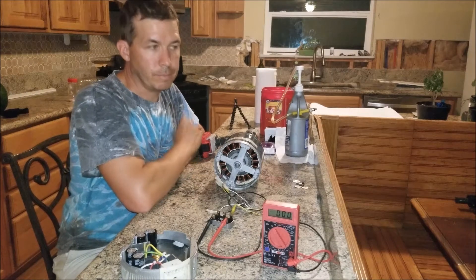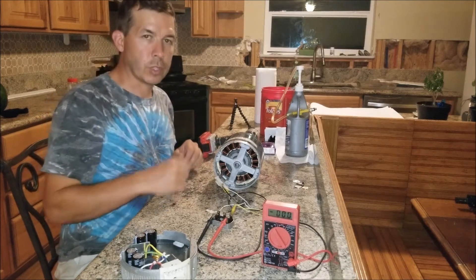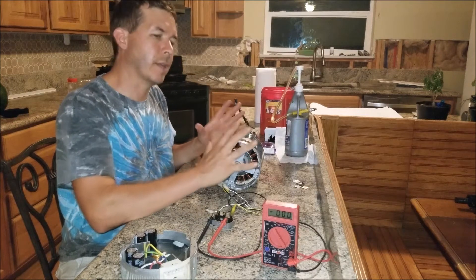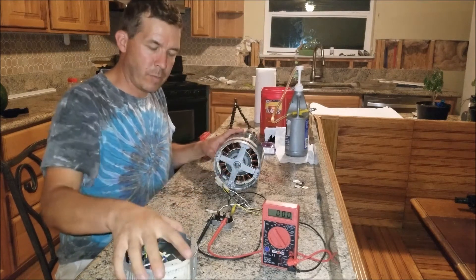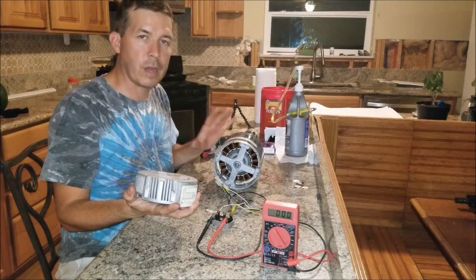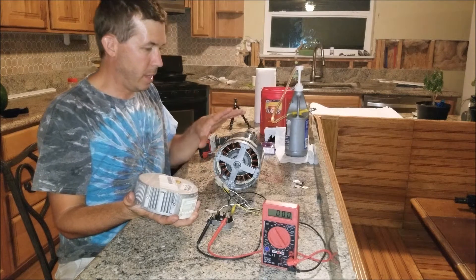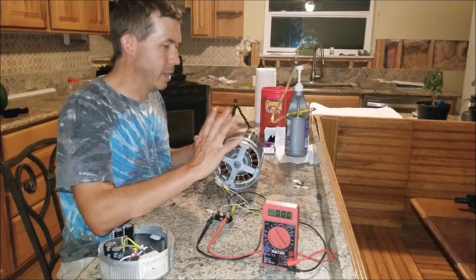Welcome back to the Dirty House Shop. In this video I wanted to show you guys these really sweet motors that I picked up. It's not really a build-it project — this is more like a potential for building a project. These motors I've been picking up; about five years ago I got a bunch of these, saved some and sold them off.